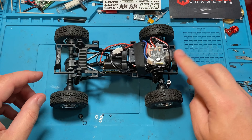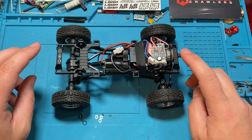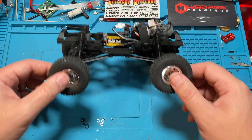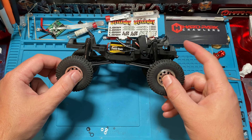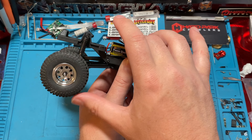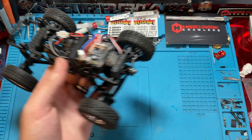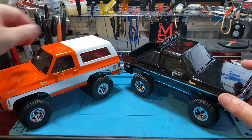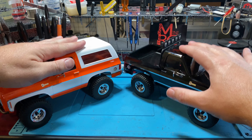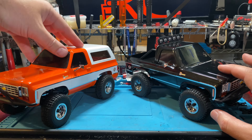Look at that — there's like no bounciness on the front versus the back which is super bouncy. And there we have it, nice and dampened, no more bouncy. So they both have oil shocks now.